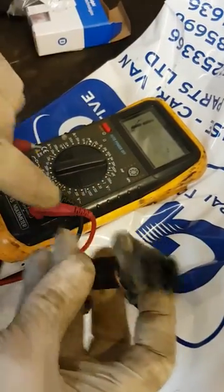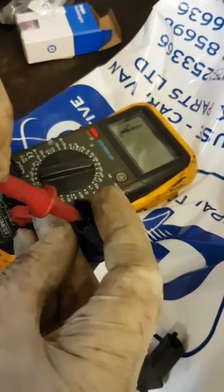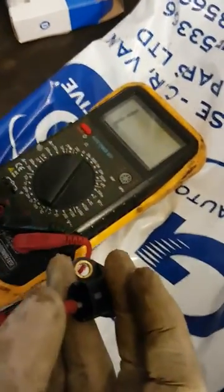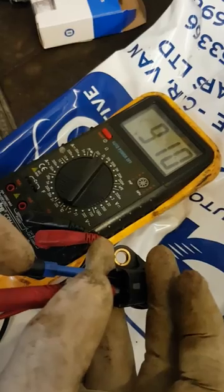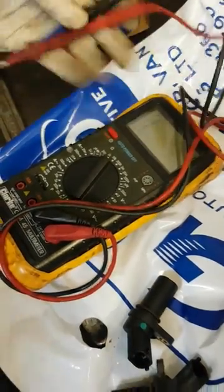We've got the luxury of having another sensor here, so let's put it back to 2k and read across the new sensor — and we've got 900 ohms. That's what you'd hope to see, that's what we expected. It's a quick, easy way of proving your diagnosis; it takes a little bit of the guesswork out. Hope it helps.